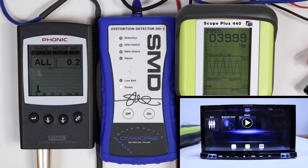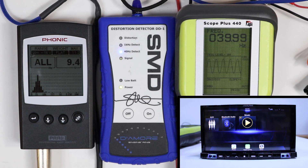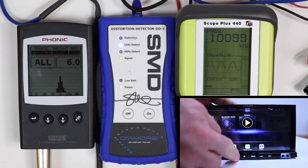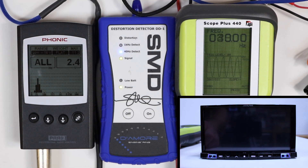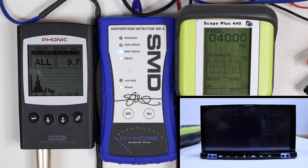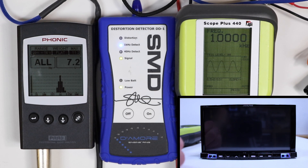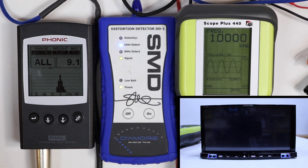40 hertz deck power, USB: 23 at 9.5 volts of output. 1000 hertz deck power, USB: 23 at 9.6. 40 hertz auxiliary deck power: 28 at 9.8. 1000 hertz auxiliary deck power: 27 at 9.1.